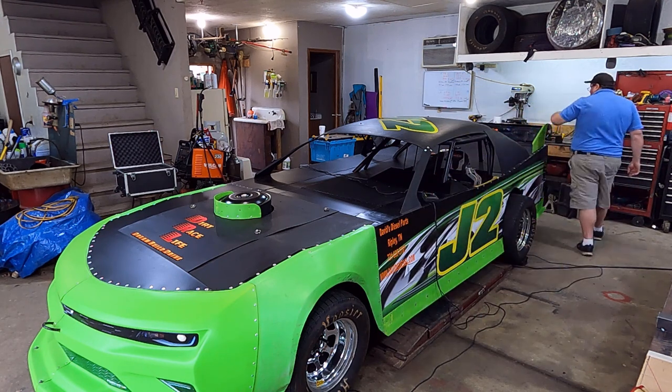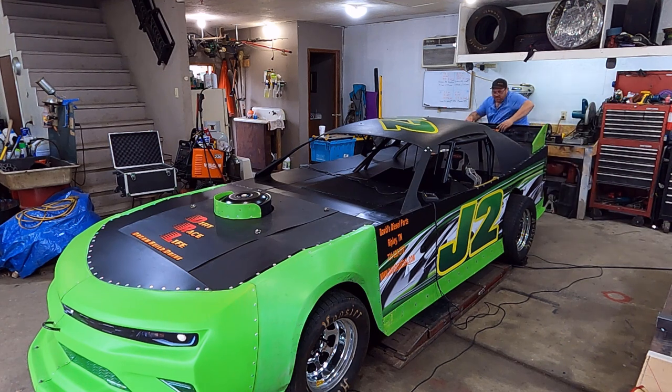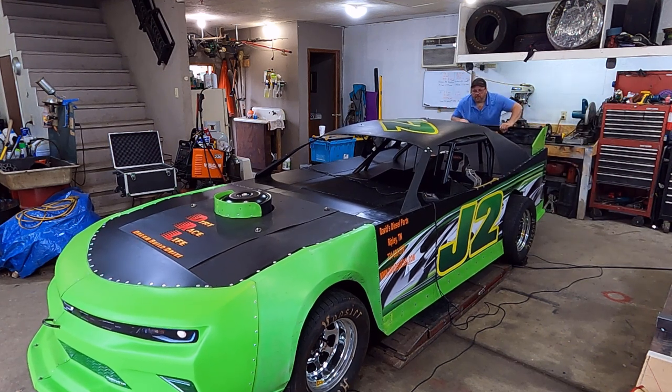Wait — before we do that, one thing I do: I bounce the car. I don't bounce it to death.